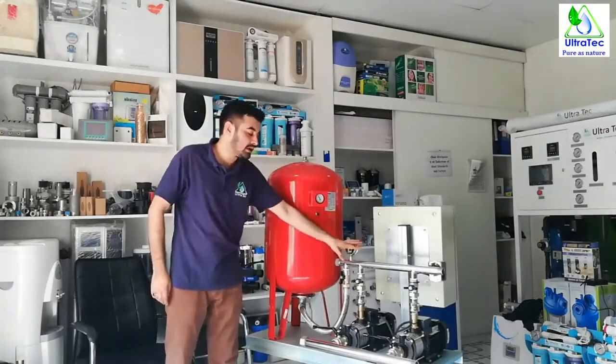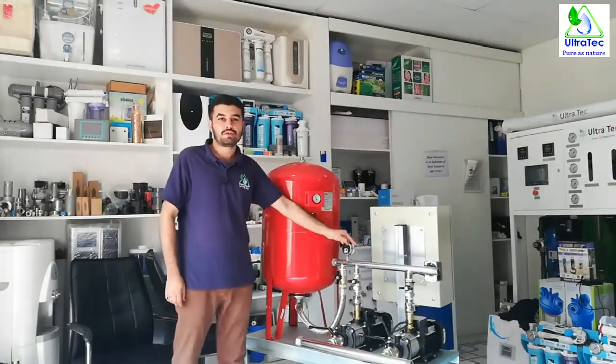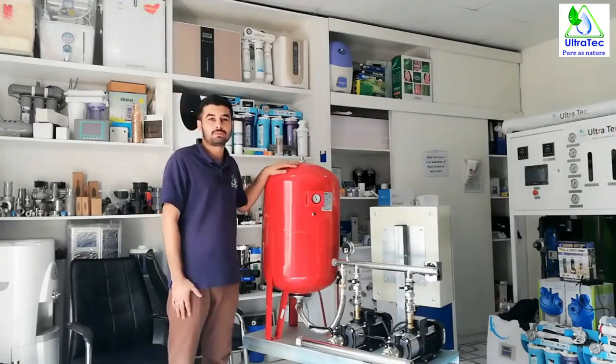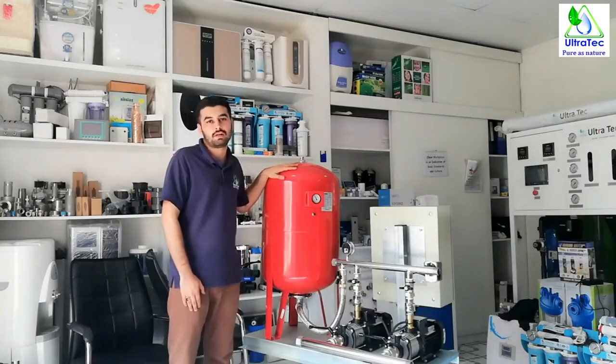This booster pump set can be customized to your requirement — as per your required flow rate, required pressure, required pipe size — anything depending on your requirement, we can do it. Thank you very much. This is all about a booster pump set. Please subscribe to our channel and like this video. If you have any queries, you can visit our website www.ultratecuae.com or call our toll-free number 800-ULTRA.